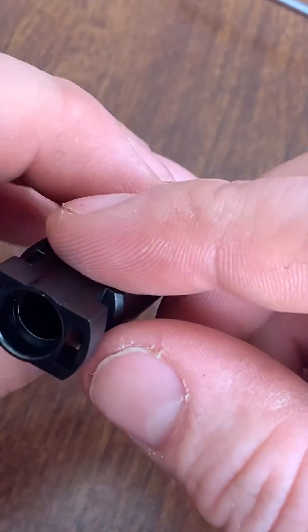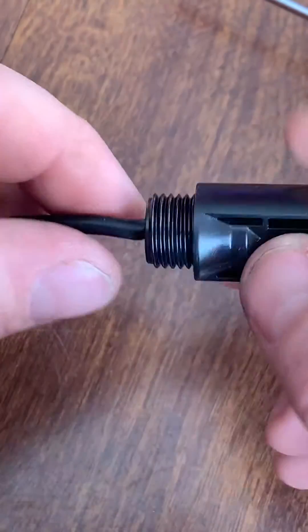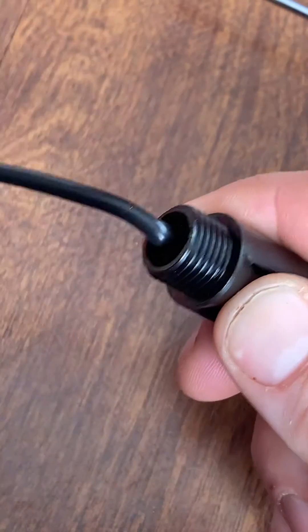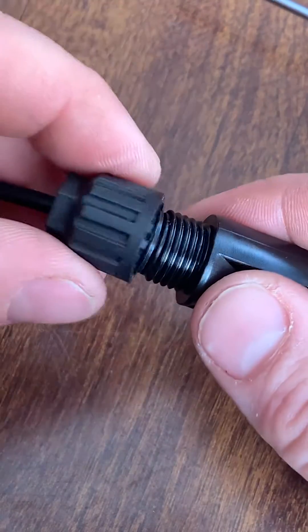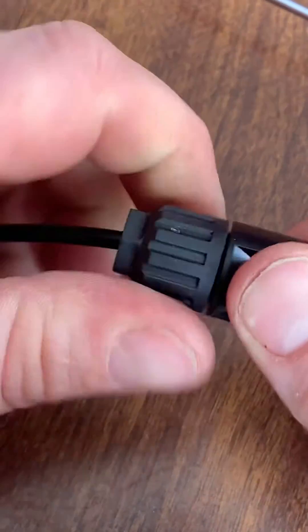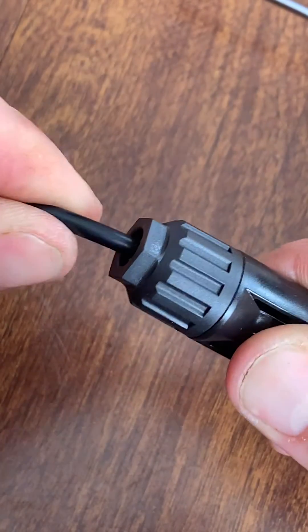Insert it into there — a couple good clicks, yep. Looks like that's fine. Take that, tighten it down, make sure you got a good seal around your wire. Give it a pull — looks good.